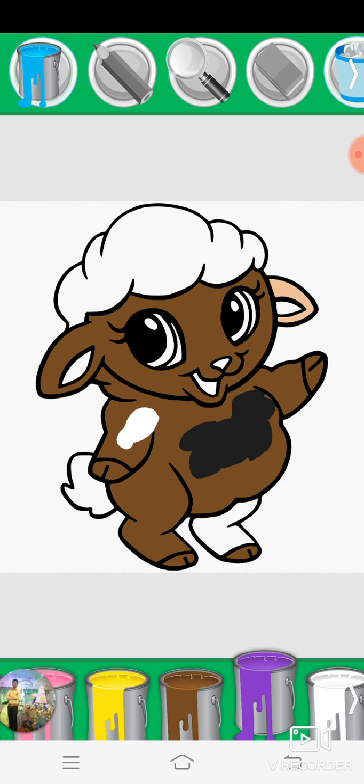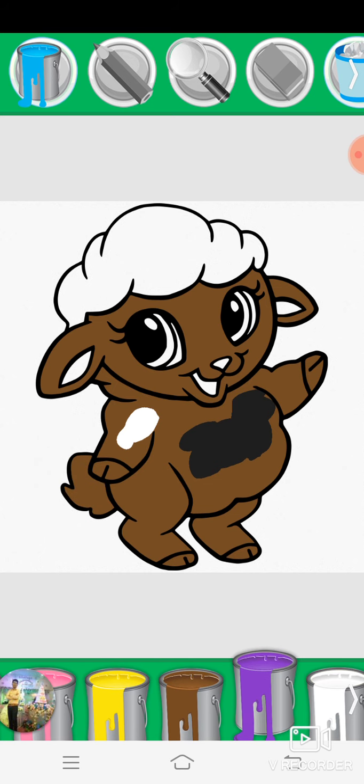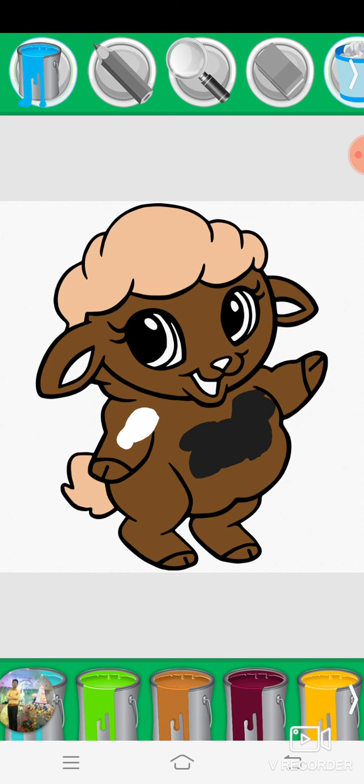Purple, brown, yellow, brown, purple, beige, gold, crimson, copper, bright green.